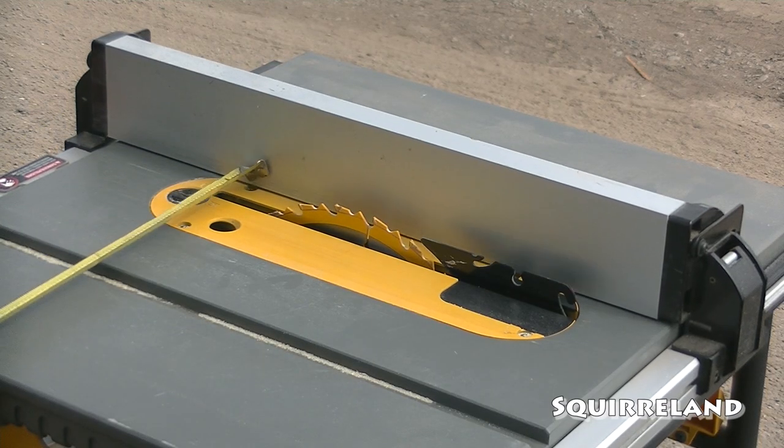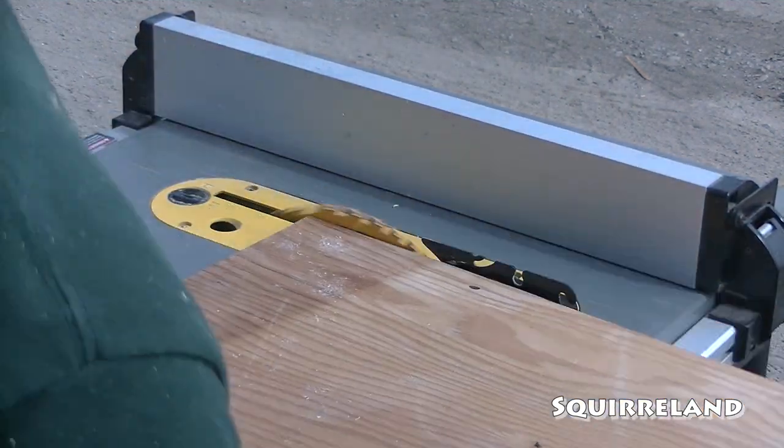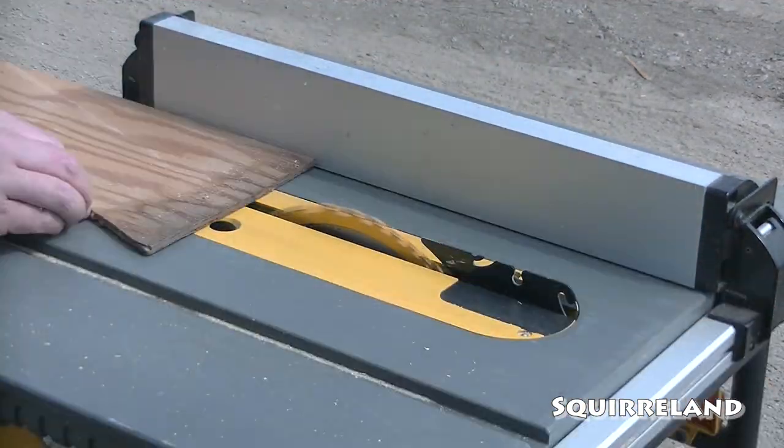Now for the last step in our parts preparation. I cut several three inch strips out of a scrap piece of quarter inch plywood. These pieces will help sell the illusion of the wood paneling and make it look as though the panels are more than just sheets of plywood.